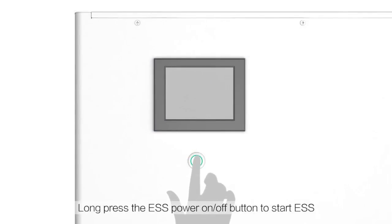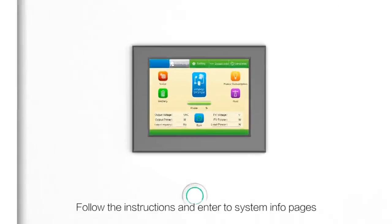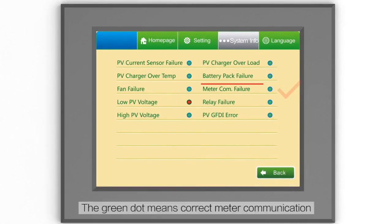Press and hold the ESS power on/off button to start the ESS. Follow the instructions and navigate to the system info pages.